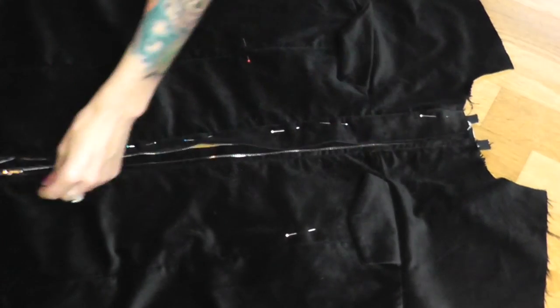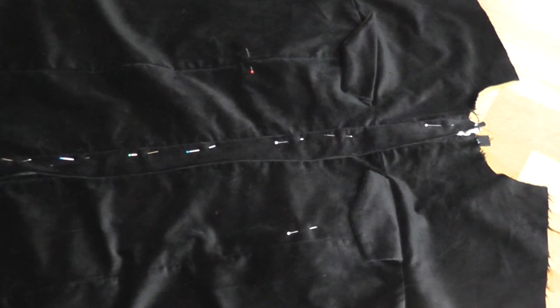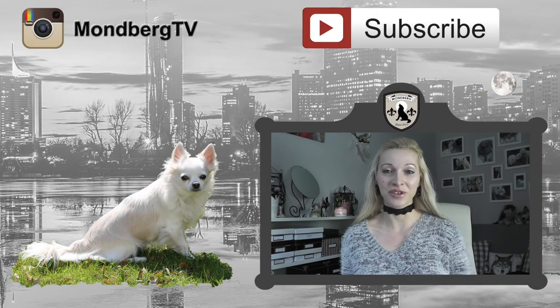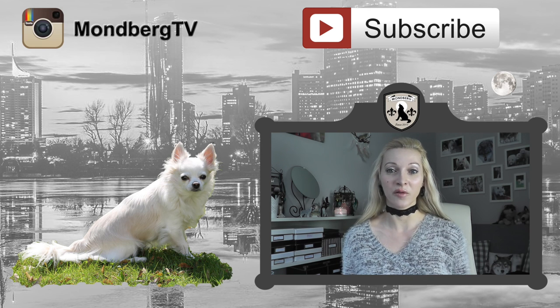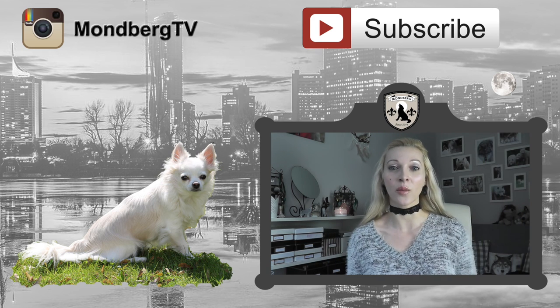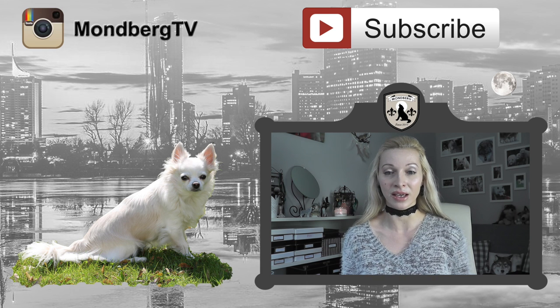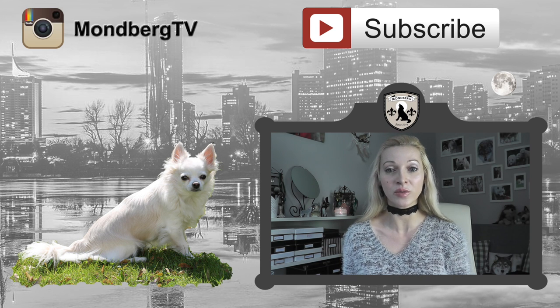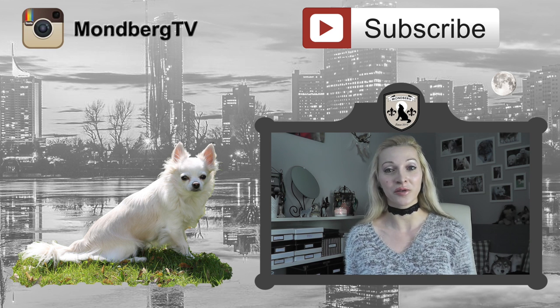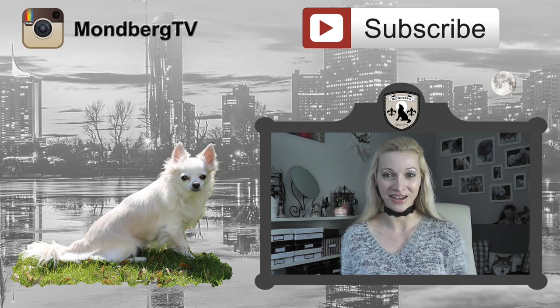That's the last step for now for the front part. If you've made it this far, you practically have the hardest part behind you. We're going to continue with the next video, so if you don't want to miss any further parts make sure you subscribe to my channel — hit the button above me or down below. You can also follow me on Instagram, link in the description. If you liked today's tutorial, don't forget to give it a thumbs up. Thank you so much for watching — I'm looking forward to seeing you in the next part. Bye!